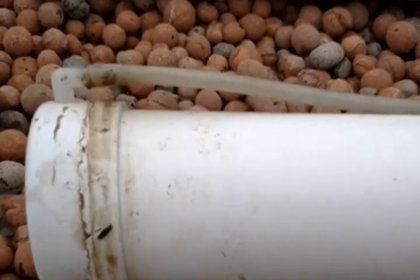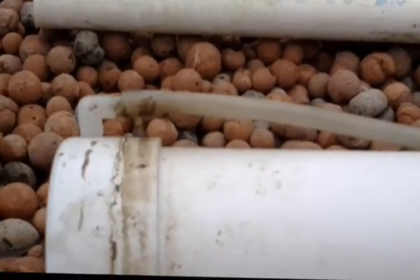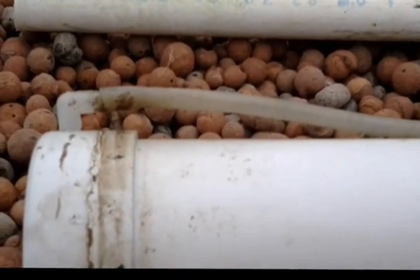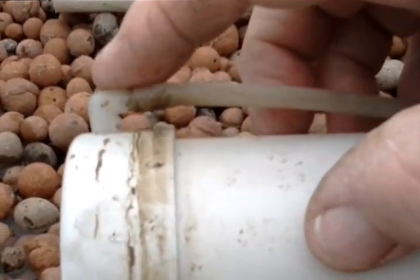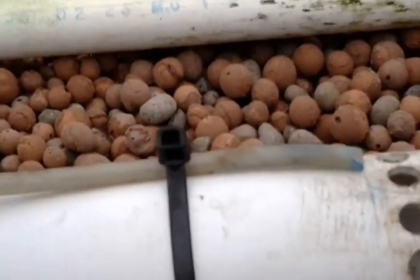I then added this bit of pipe. This is just formal air tube that you would buy from any aquarium place, with a 90-degree fitting that goes inside it and comes down. But I still had trouble.